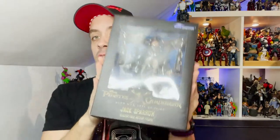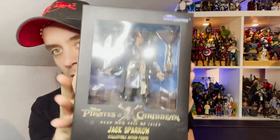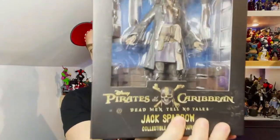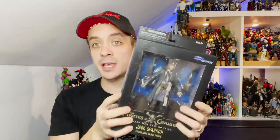Ahoy mateys and welcome back to the Adventures in Collecting YouTube channel, where we take a closer look at the toys we talk about on the show. Today we are taking a look at one of Diamond Select's newest action figures — Captain Jack Sparrow as he appears in Pirates of the Caribbean: Dead Men Tell No Tales, the most recent one, though it has been a couple of years already.